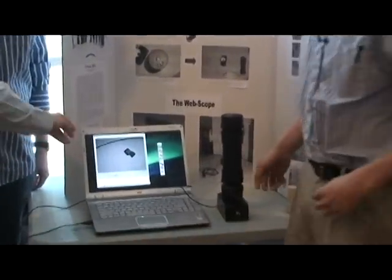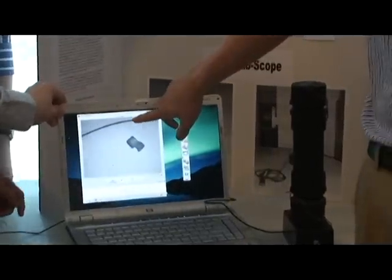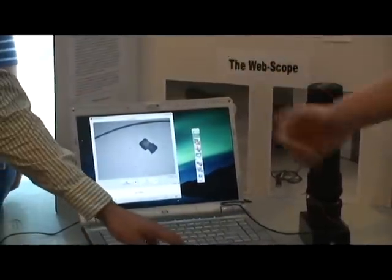Here we have a sample of table salt and human hair, magnified a significant amount.